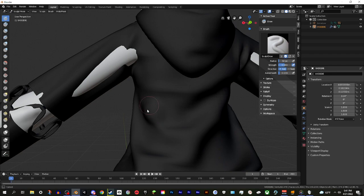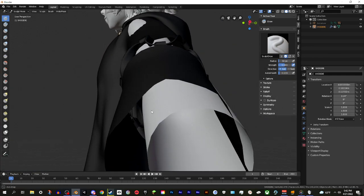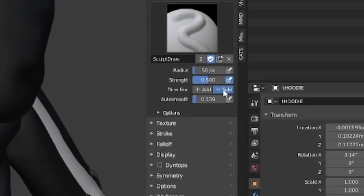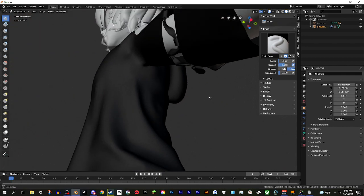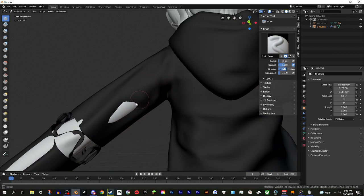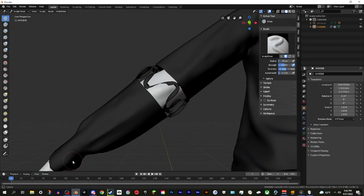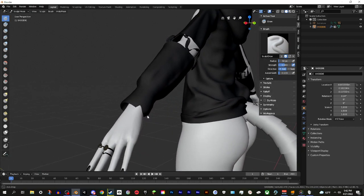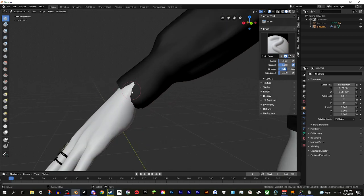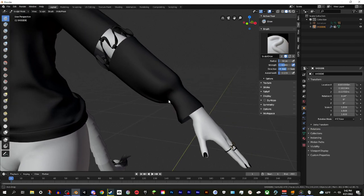If you sculpt too much and the mesh starts bulging out, go to the settings and switch from Add to Subtract - it'll do the opposite and flatten it back. Then switch back to Add and continue sculpting the arms and other areas. Look how easy it is to get things to fit - just these little bits of clipping here. Sometimes depending on the outfit and accessories it can be trickier, but in most cases it works well. The angle at which you sculpt can matter too.